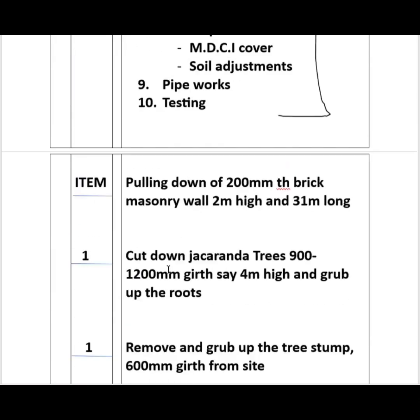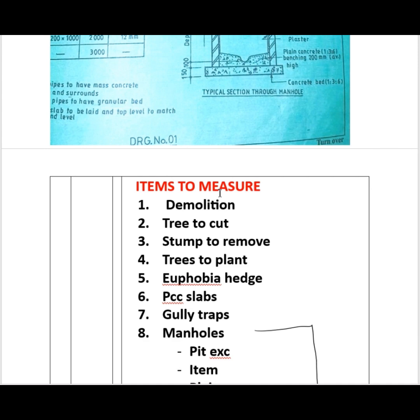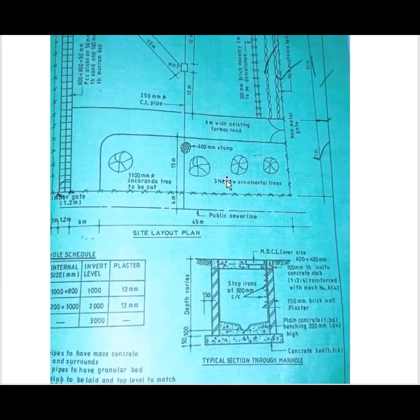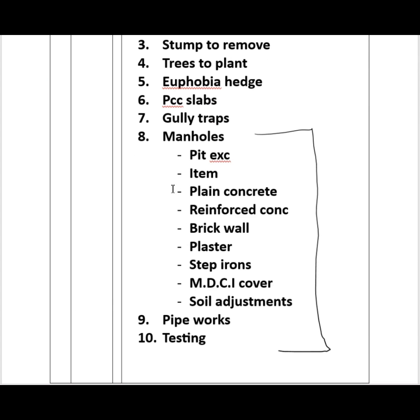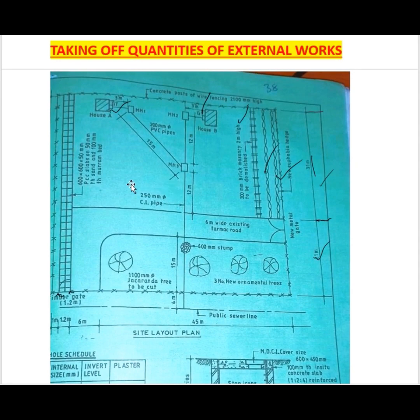From the manholes onward, you can link up with the previous videos. You excavate the pits for the manholes, do the concrete work, the walling, the slab reinforcement, and the cover. After that you do the drainage: gully trap 1 to manhole 1, manhole 1 to manhole 3, gully trap 2 to manhole 2, manhole 2 to manhole 3, and from manhole 3 to the sewer. That covers the external works. Thank you for your time and support — if you are new here, please subscribe, share, and leave a comment.